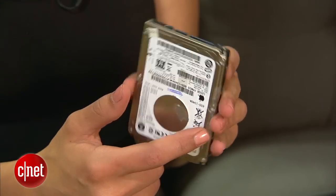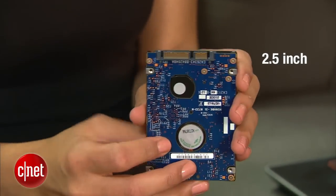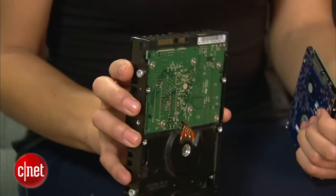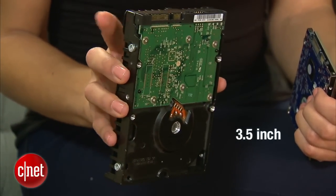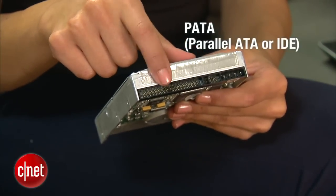If you pulled your drive from a laptop, it'll be a 2.5-inch drive that looks something like this. If you pulled the internal drive out of a desktop, it'll be a lot bigger — a 3.5-inch drive that looks like this. Most people are going to be dealing with a SATA drive, but if your drive came from an older machine from before 2003, it'll be a PATA drive. So just keep that in mind.